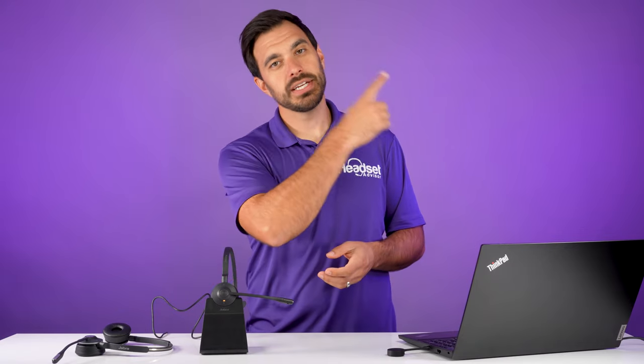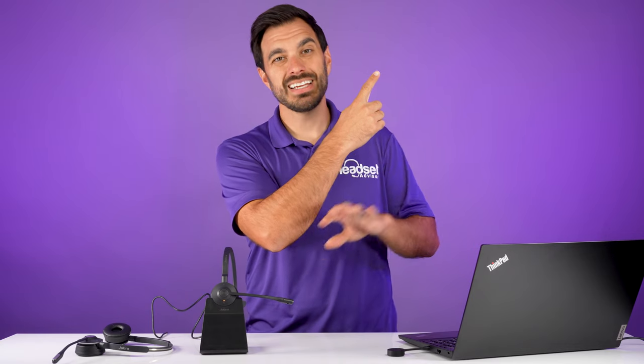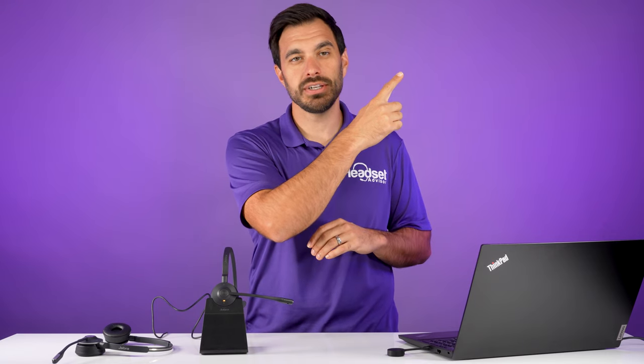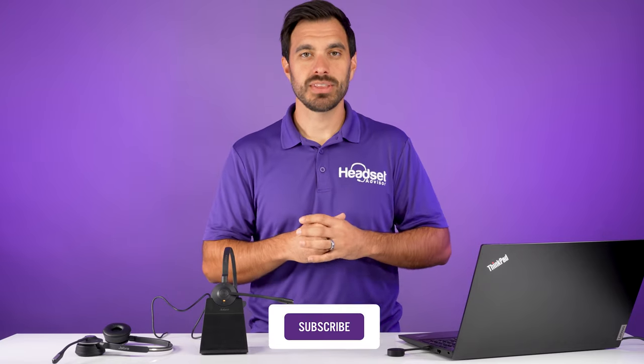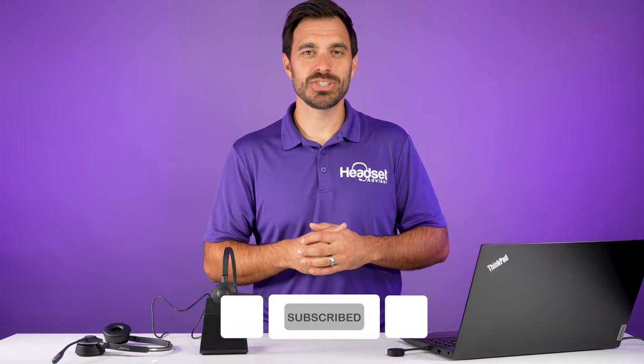That's all I got for you on this video. Thanks for checking it out. If you want to see the full in-depth review of the Jabra Engage 55 — it's an awesome headset with a great noise-canceling microphone and 300 to 500 feet of wireless range — check out that video. Otherwise you can check out the Discover D722 right up here — that's the oversized headset with bigger speakers and bigger ear cushions for better noise blocking. Make sure you hit that subscribe button and like button, and we'll see you on the next one.